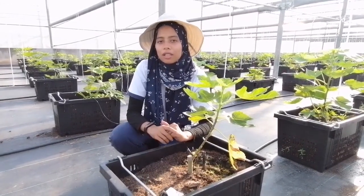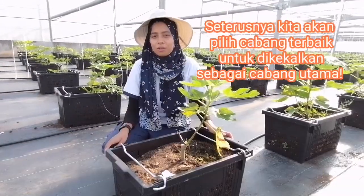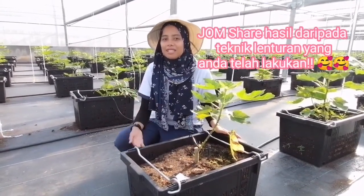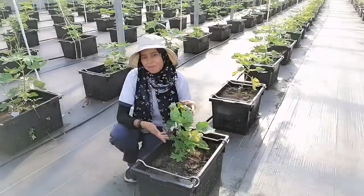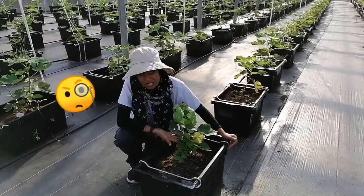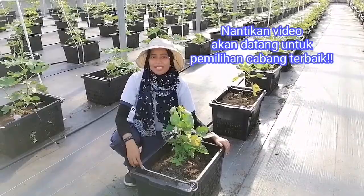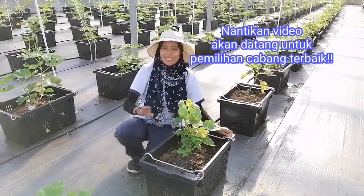Teknik lenturan ni amat penting untuk kita hasilkan banyak cabang di peringkat permulaan. Seterusnya, kita akan pilih cabang yang untuk kita kekalkan sebagai cabang utama. Siapa-siapa yang dah lakukan teknik ni boleh share dengan kita macam mana result daripada teknik lenturan ni. Siapa-siapa yang belum boleh cuba sendiri, tengok sendiri hasilnya macam mana. Mesti semua nak tahu kan macam mana kita nak pilih cabang yang terbaik dan berapa agaknya cabang yang kita perlu kekalkan. Nantikan video kita akan datang — kita akan share macam mana caranya untuk kita pilih cabang yang terbaik. Assalamualaikum.